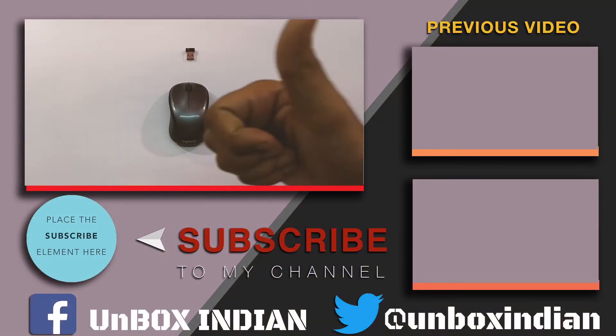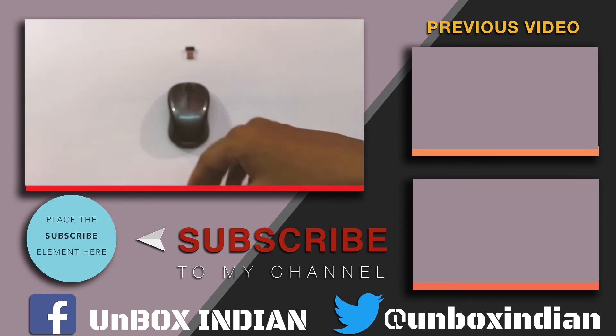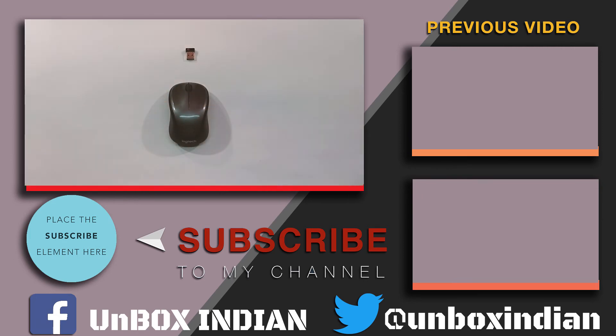That's all from me. If you liked this video, hit that like button and let us know in the comments below. Also subscribe to our channel for more upcoming videos. Till then, have a great day and catch you in the next one.